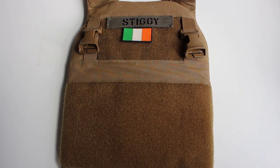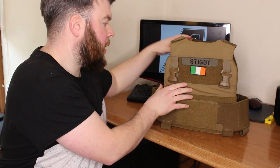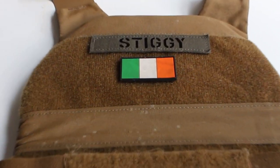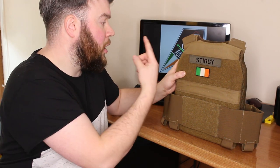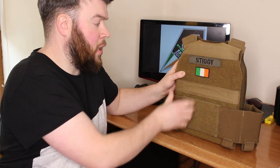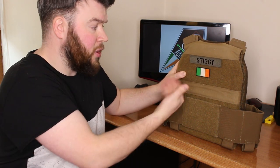At the bottom of the front plate bag you will also find a large hook and loop area for attaching your cummerbund. The rear of the plate carrier is a carbon copy of the front plate bag, the only exceptions being there are no QASM clips and there's a larger velcro area on the back for ID tags etc.